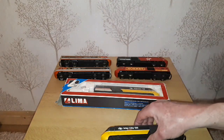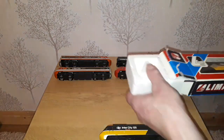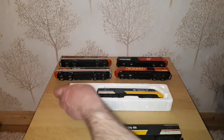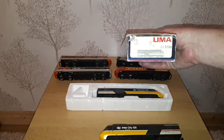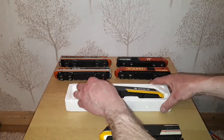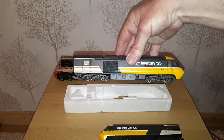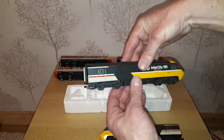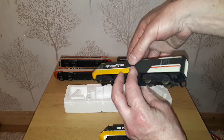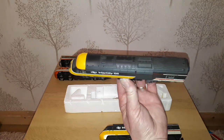It's the only Lima one I've got in my InterCity 125 collection. Then we have the dummy car, which is Lima 25198, and that is 43091. I haven't actually checked my catalogues, but I do believe this is the pair that they should be as released by Lima.